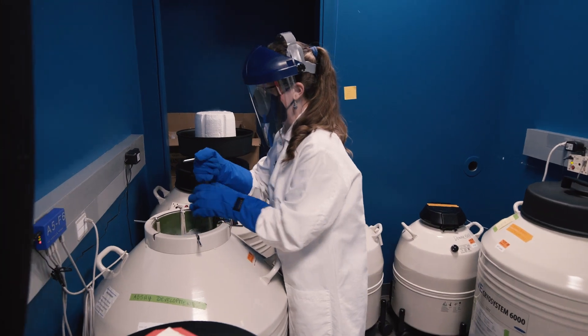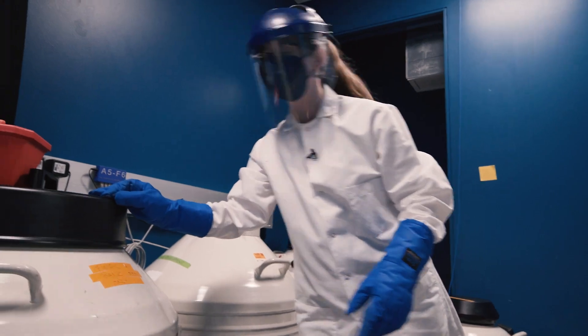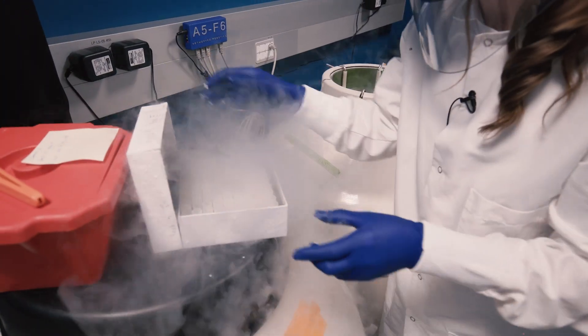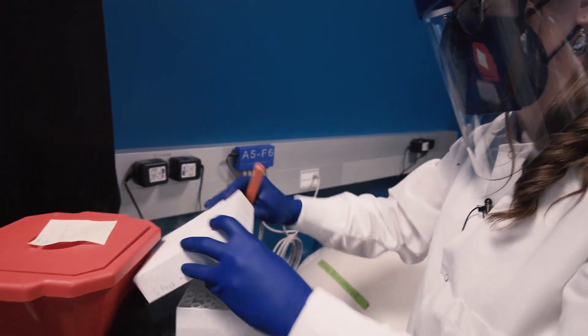These can get kind of heavy and I'm kind of short, so I'm going to go into box F. Here we have all of our cells. I'm going to put that in a little cooler of dry ice so that they stay cold.